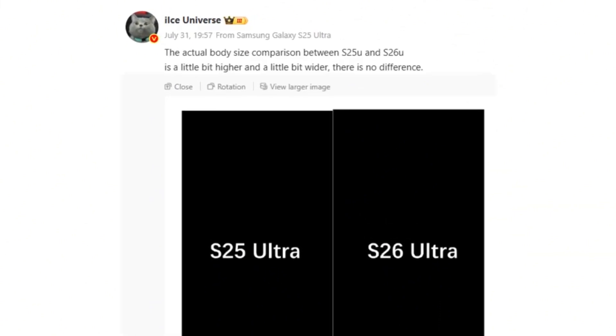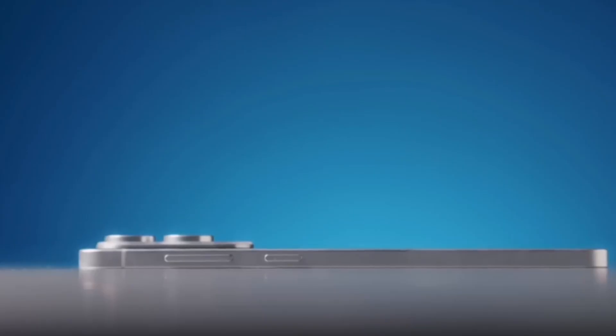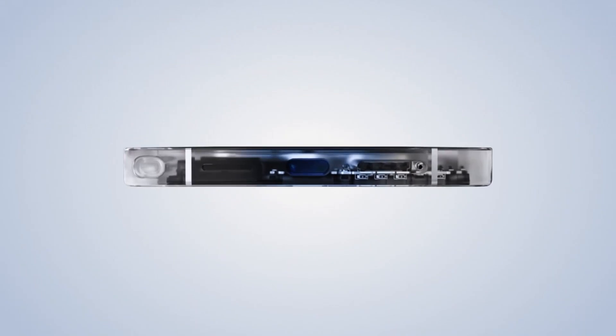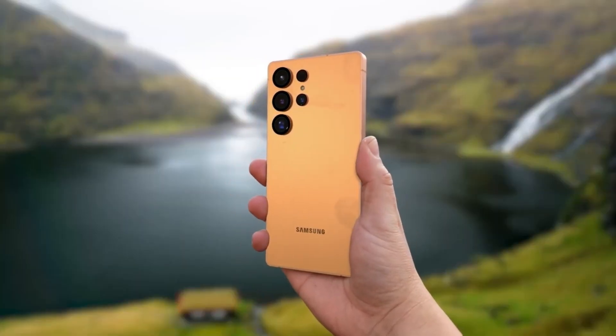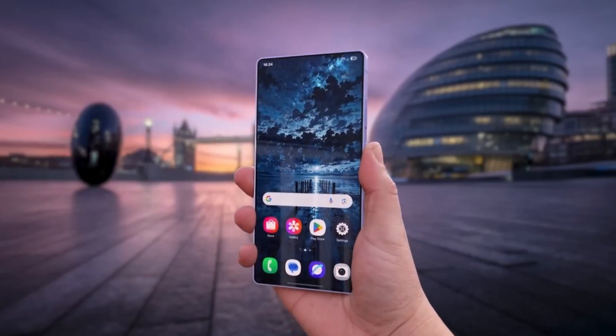Ice Universe, posting on WBO, shared another critical detail: a subtle but noticeable increase in both height and width. The S25 Ultra measures 162.8 millimeters tall and 77.6 millimeters wide. While we don't have the precise S26 Ultra dimensions just yet, this leak visually confirms the difference, especially when you overlay the two models. The height increase is obvious, the width more subtle, but it's there. From a distance the design might seem identical, but once it's in your hand, you'll feel that refined balance and modern edge.